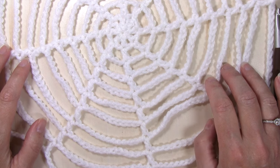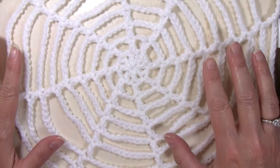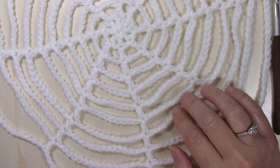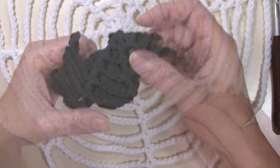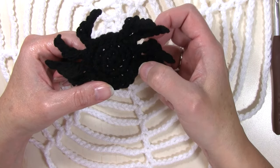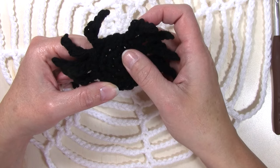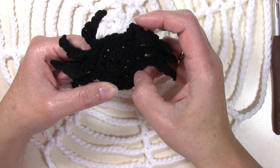Hello and welcome to Nana's Crafty Home. My name is Tanya. Today's tutorial is going to show you how to make this easy spider web. This pattern is easily customizable to size — just keep growing your web to the size that you want. It also pairs really well with my small spider applique pattern, which you can find as a free pattern on my website. I also have a complete tutorial for this applique, and you can find all the links below in the description of this video.